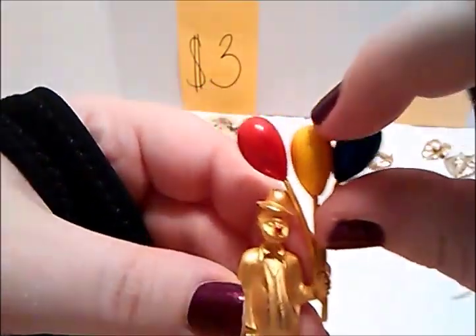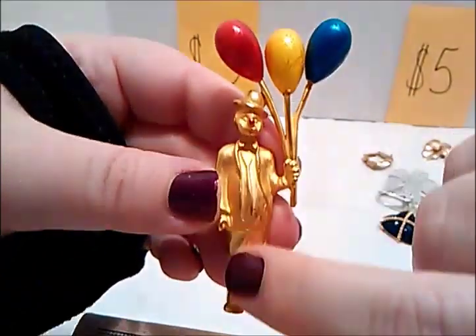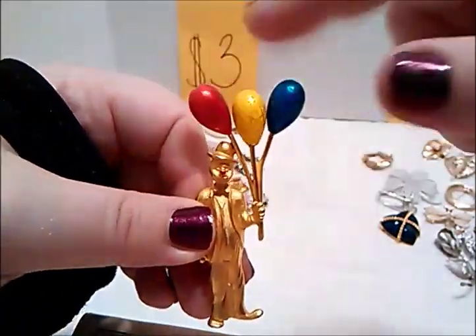We have this one — it's a clown holding some balloons. As you can see, the balloons are painted, kind of have like gold running through them, a speckled look. It's got a red nose, looks like one of those hobo clowns. Works great, gold tone, not signed. This is three dollars — remember, three balloons, three dollars.